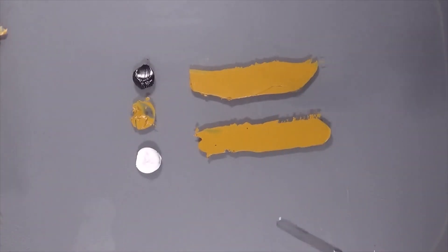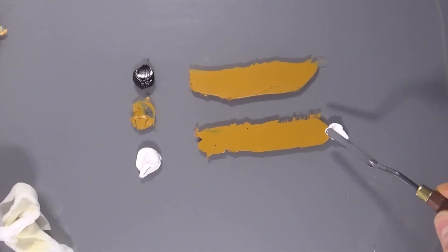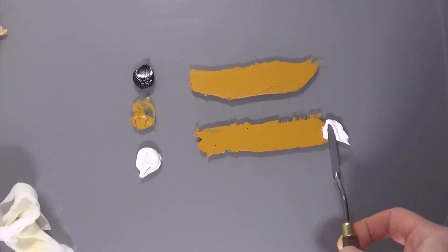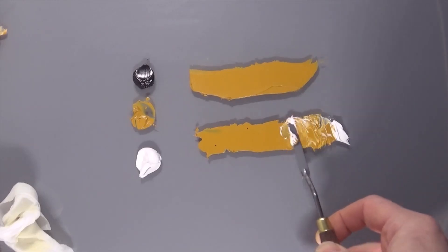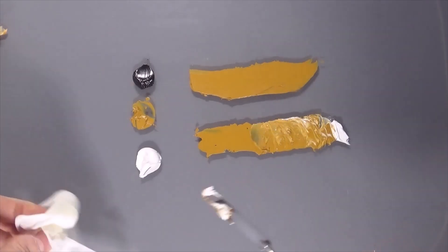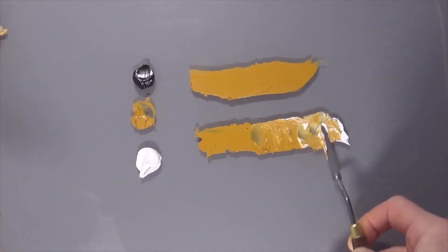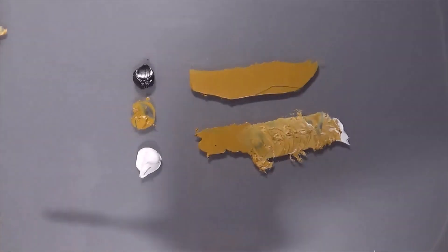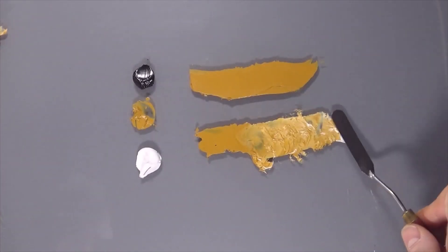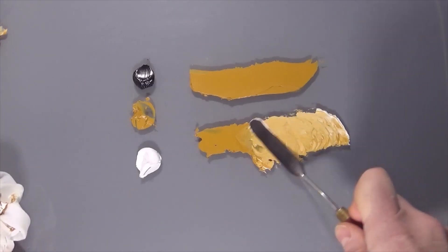For the tints, just using titanium white here, I'm going to push this into the yellow ochre color. Yellow ochre is a pretty close mix for the middle color. I'm going to go up to a slightly bigger palette knife here to make life a bit easier. There we go, that's better.